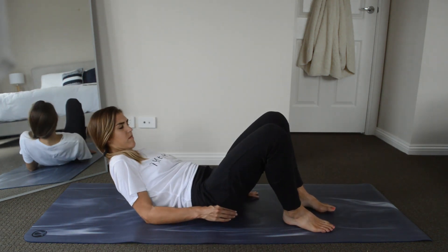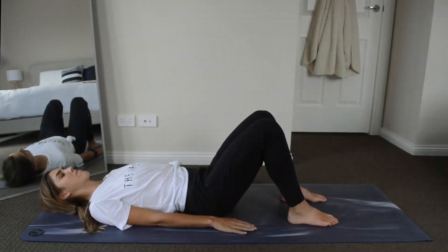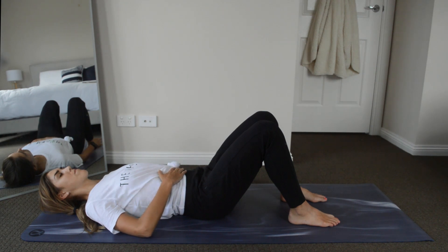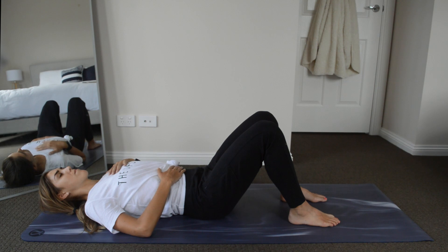We're going to keep our knees bent to begin with, feet flat on the floor. Bring your right hand to your belly and your left hand to your heart. We're just going to take a moment here to really feel into our breathing, letting go of anything we're holding onto.